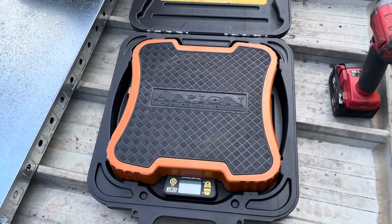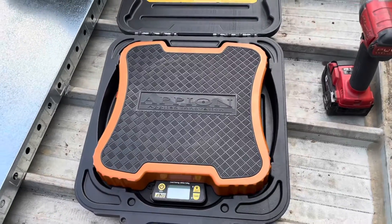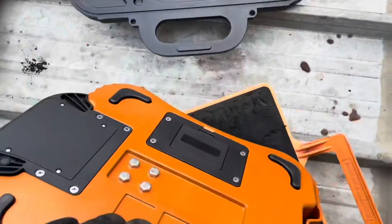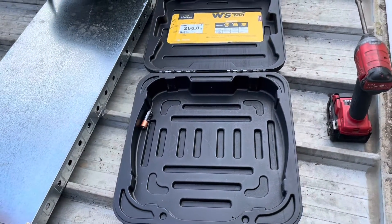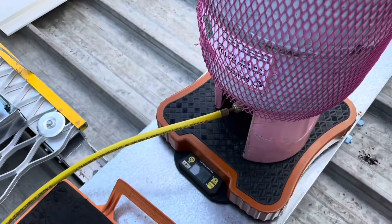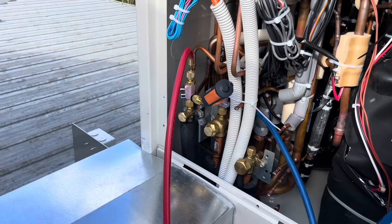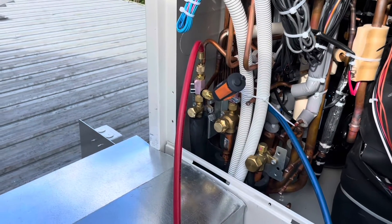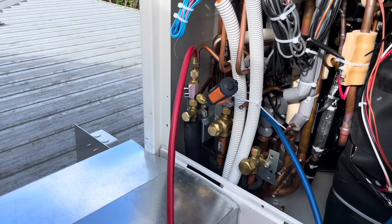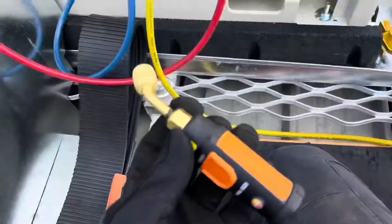I'm going to set up my scales. The Appion one is really cool — I like it. Nice and easy to use, love the case as well. The only problem is that every time you use it you've got to take a battery out, because if you don't it drains the batteries in about a day. That's the only flaw I've found so far. We've zeroed out our scales, purged our hoses. We're going to charge through the liquid line — the additional charge is 4.3 kg. We'll turn the unit on and get it into charging mode if needed. And we're away.